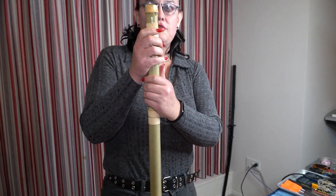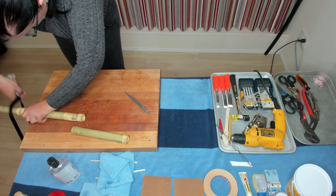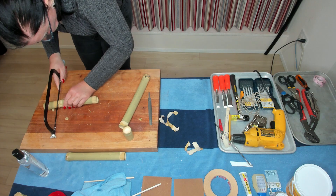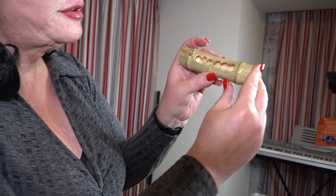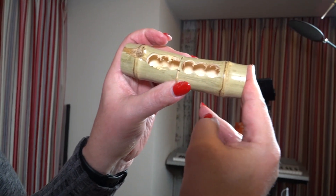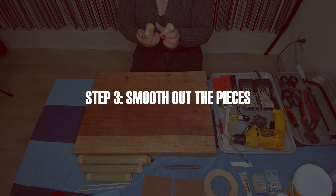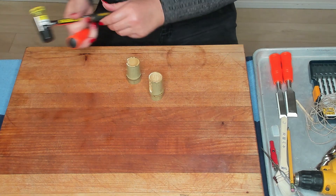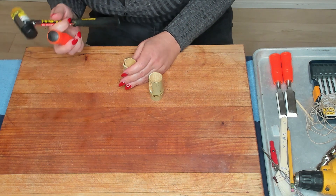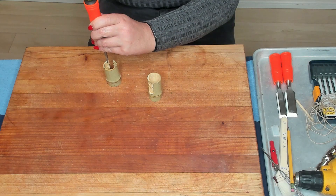It looks pretty smooth and pretty even overall. These are the pieces we're going to end up putting together. I'm going to clean that up and figure out a way to connect these so it looks like one natural piece. I'm going to clean up these edges with a wood chisel. Since bamboo is very fibrous it can split very badly, so I need to take very tiny bites on this.